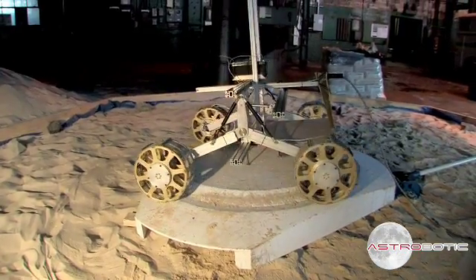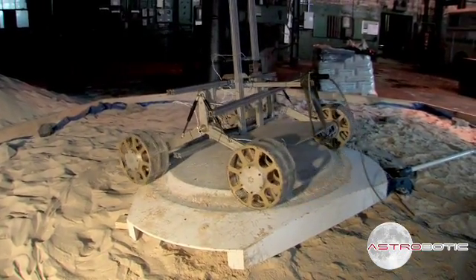So we're quantifying that and figuring out what design changes need to be made. We'll be testing again and again to make sure that that does not happen on the moon.